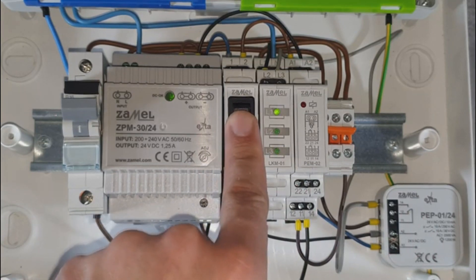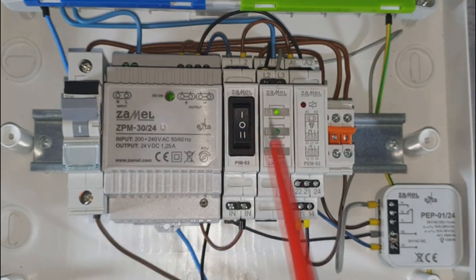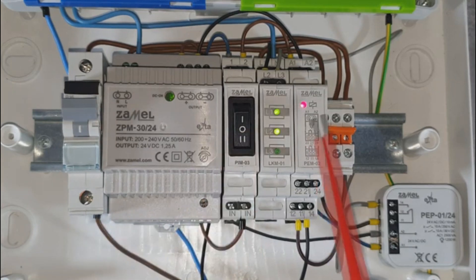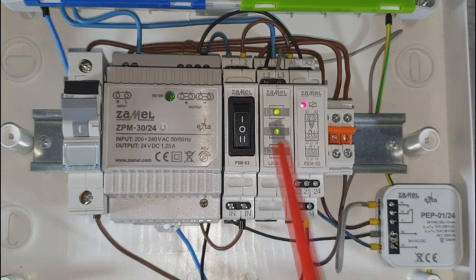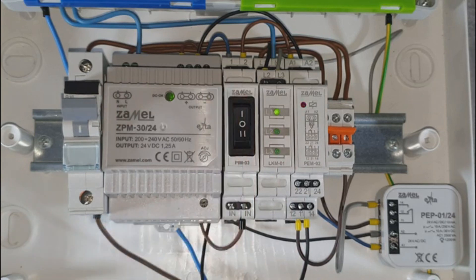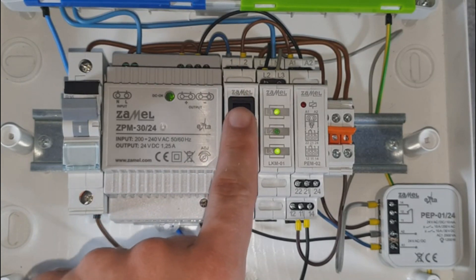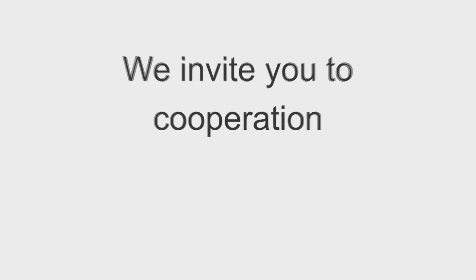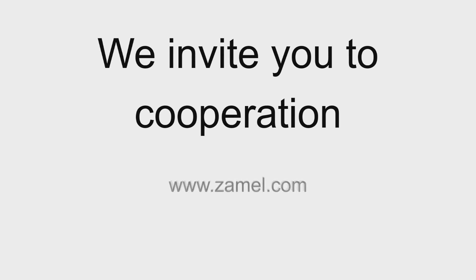Switch the PEM03 to the second position. The PEM02024 relay is activated, which provides the phase signal to the LKM01 indicator. Activation of the relay is indicated by the illuminating of the red LED and the green LED indicator. By switching the PEM03 to the neutral position, both circuits are switched off.